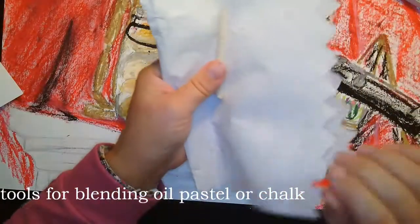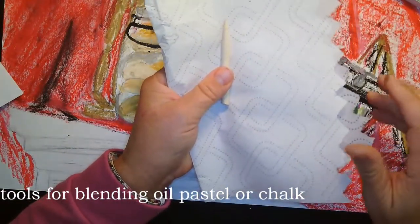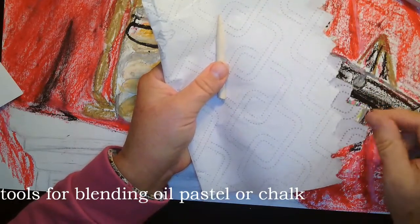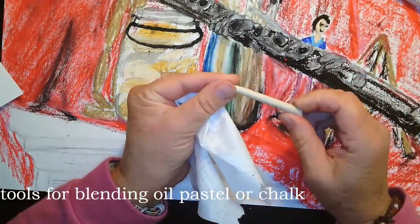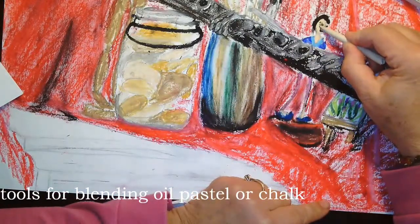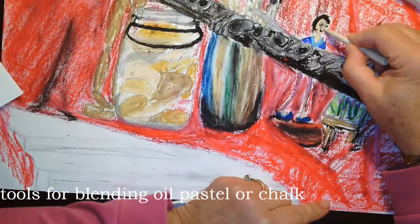Quick amendment — when I did the videos I didn't have some of these tools available, so I wanted to share: if you're doing chalk or oil pastel, this will be very helpful. This is called a tortillon stump, and it is basically paper in a spiral like a pencil. It's a way to blend in very small areas so that you can control it.